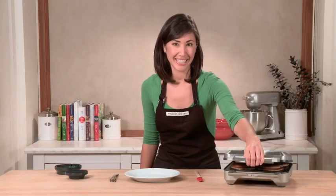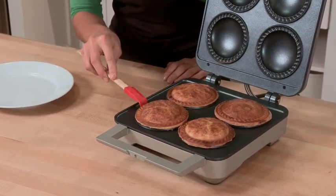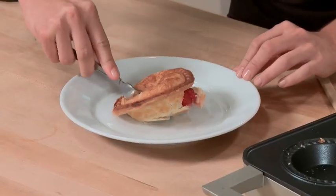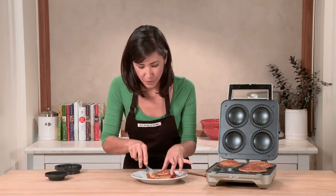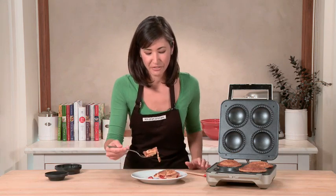It's been about ten minutes and my pies are ready. Look at that gorgeous golden brown color. I'm going to use a little spatula to help remove this. I can't wait to dig in — let's cut a bite. Mmm, look at that cherry filling in my crisp crust. With my Breville pie maker, it was so easy to make four servings of pie in a matter of minutes.